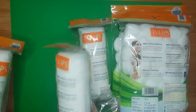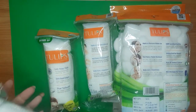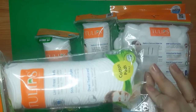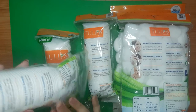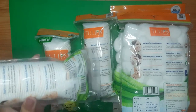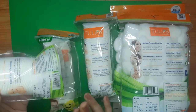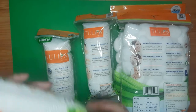First of all, let's have a closer look. The quantity inside the Tulip cotton pads is 50 — you get 50 cotton pads — and the full MRP is 90 rupees.